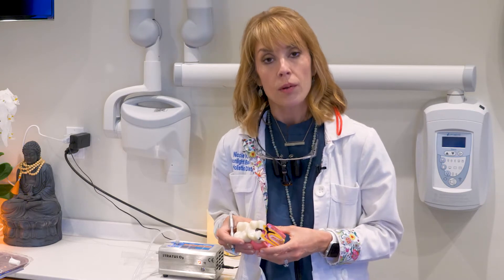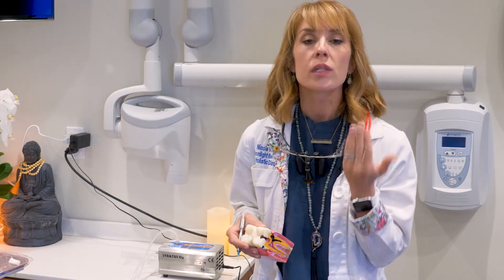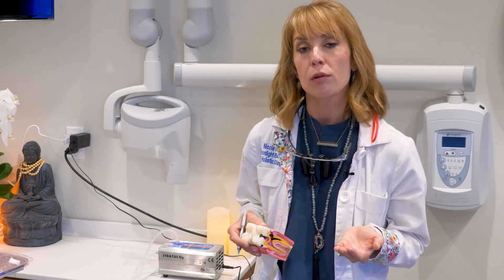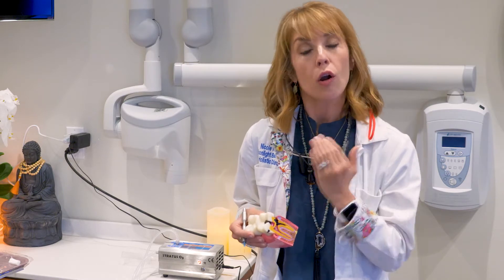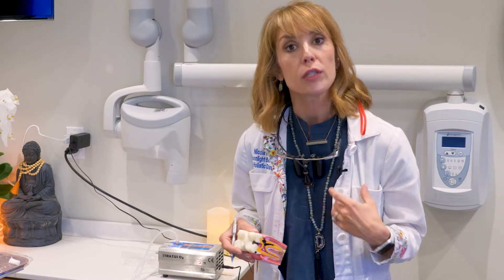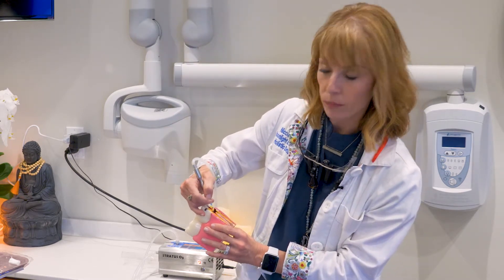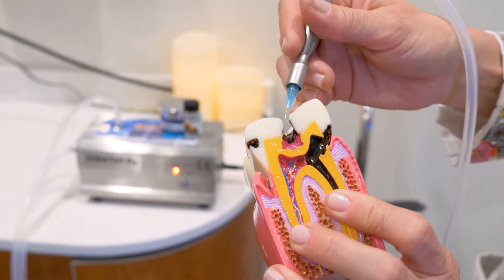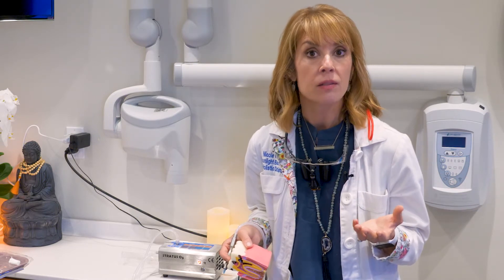Ozone is also really good for desensitizing sensitive areas at the gum line. I'm an exquisitely sensitive patient myself with a lot of exposed root. Because ozone desensitizes, it also makes weaker receded areas a little bit stronger by oxidizing them. The hygienist or I can simply hold the cannula next to your tooth for 60 seconds to oxidize sensitive gum-line areas. Some results are instant — someone exquisitely sensitive to cold water during their cleaning can find the sensitivity disappear — and the effects last up to 90 days.